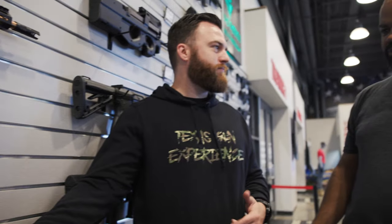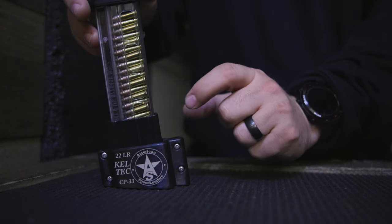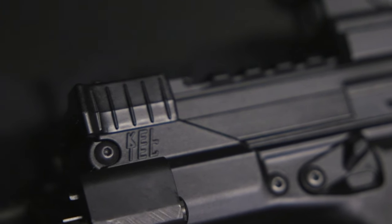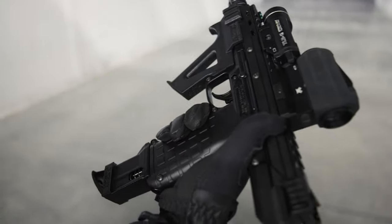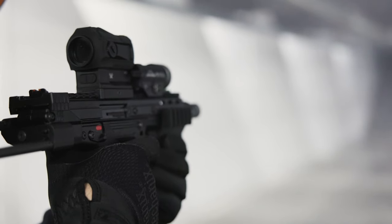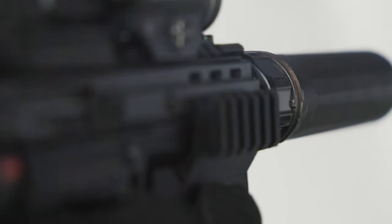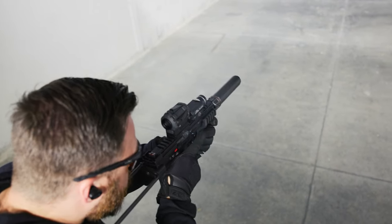Hey Dad, can we get the MP7? We don't need an MP7, we have one at home. Yeah! What's going on everybody? This is Brian here with Texas Gun Experience.